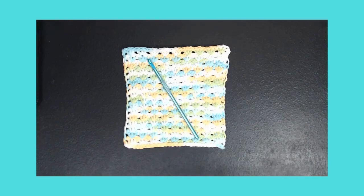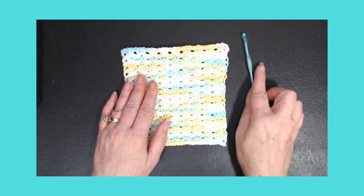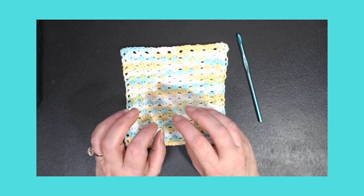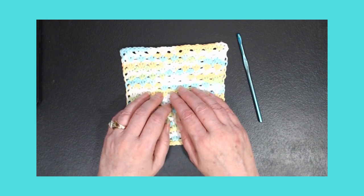Hey guys, Ivy B with Ivy B Creates here. How are y'all doing today? I want to show you what I did. Now this is not my tutorial, it is just a review of a tutorial that I watched. If you guys don't know MDL Crochet, his name is Michael — he is a perfectionist when it comes to Tunisian crochet.